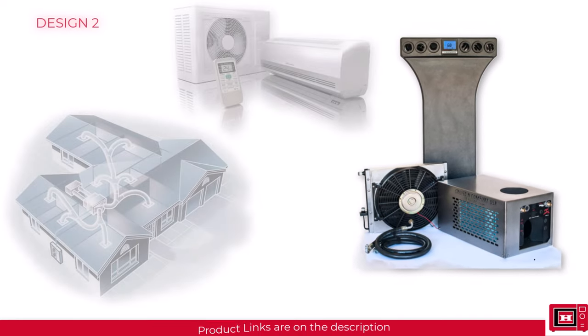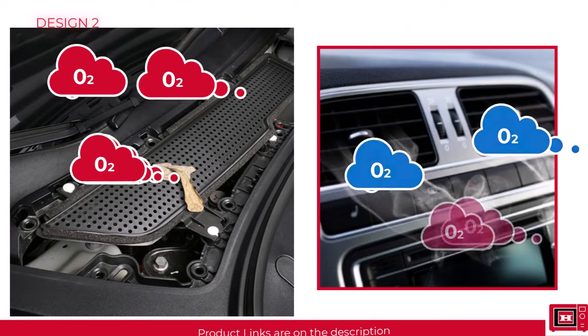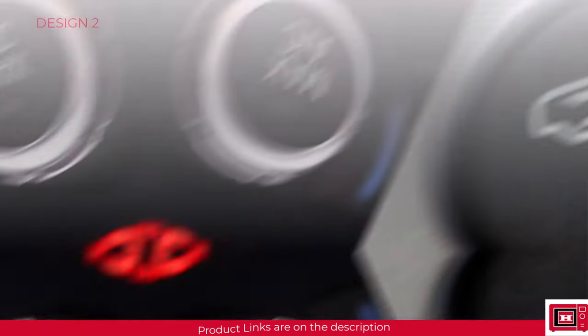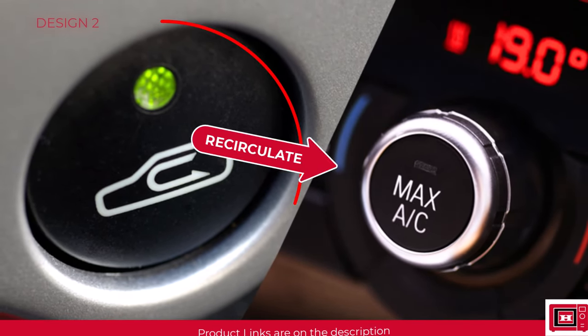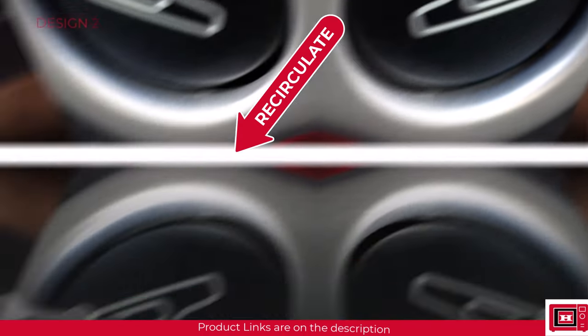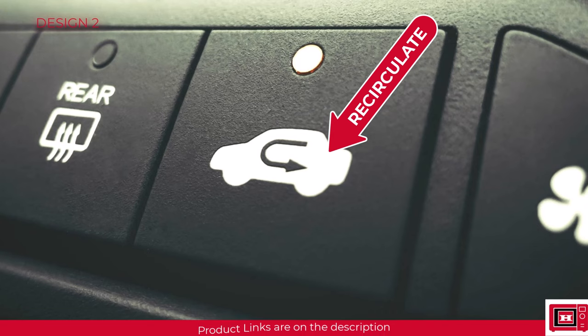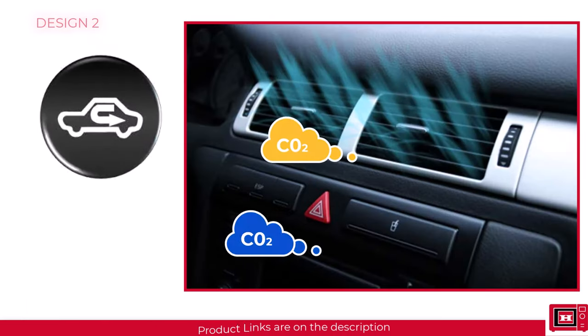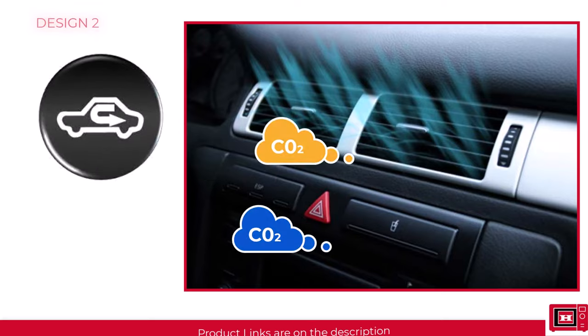The second split unit design is sort of a hybrid system because it gives you the option to soak in fresh air from outside the building or circulate the same air inside the building round and round. You'd find this design in vehicle air conditioners, and this swap button looks something like this. So if you have exhaust fumes from another vehicle, you can easily shut out the bad air while circulating the good air already in the vehicle until you're in a safe environment once again. Note that if you constantly use this option, at some point you'd start taking in cold carbon dioxide and not fresh air, especially if the vehicle is fully occupied.